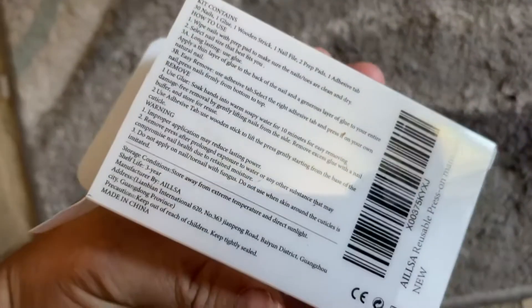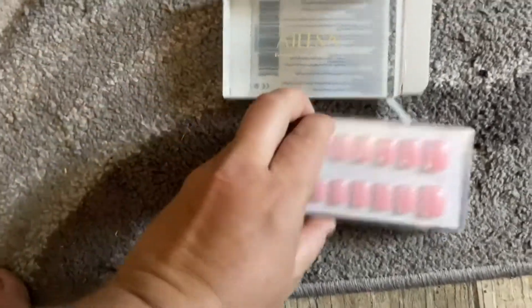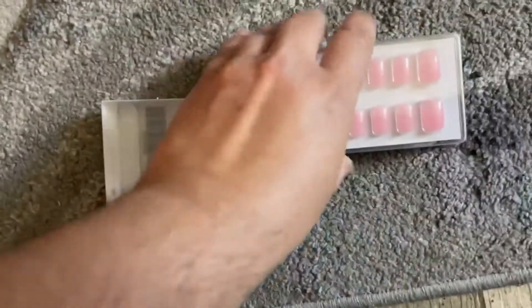You want to put glue on the back of your fake nail and on your natural nail, then press it really good so it sticks. We'll see how long these last — seem like a pretty good set.